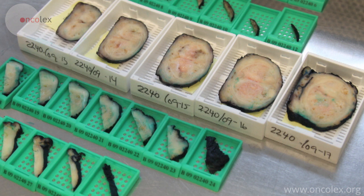These are the containers that will be embedded in paraffin: 27 regular and 5 large containers.